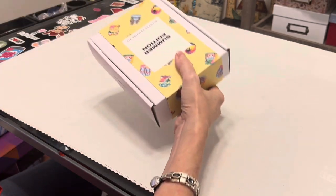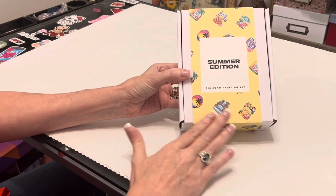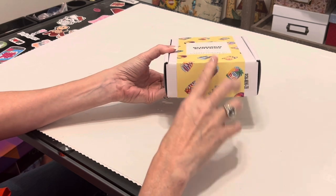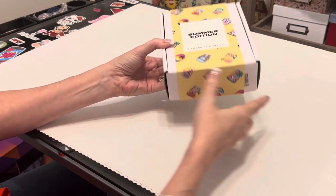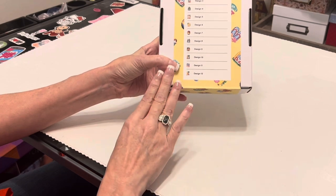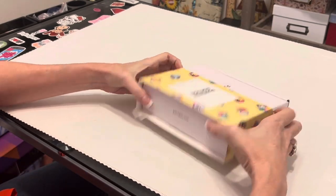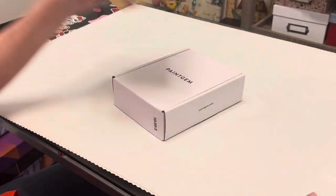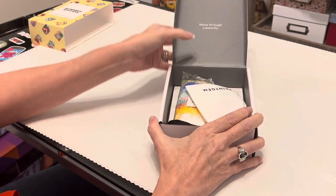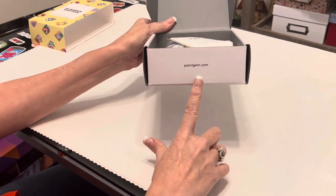One of their new kits I'm super excited to show you is the Summer Edition diamond painting kit. Like I said, all of these come beautifully packaged in heavy-duty boxes. They have the printed pictures on the wrapper so you can tell what you've got when they're stacked up. On the back, once again there are 12 designs in this set. It's a wrapper — you just slide it off easily, and it slides back on easily. You've got Paint Gem branded on the box. I love these boxes — they give me kind of an iPhone vibe, a little futuristic.